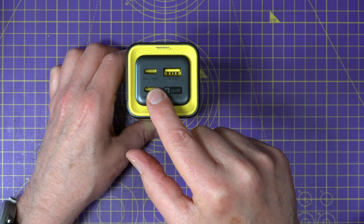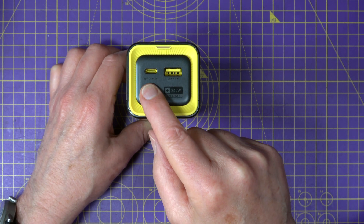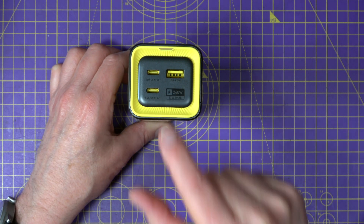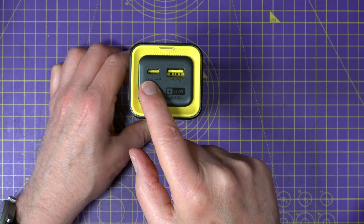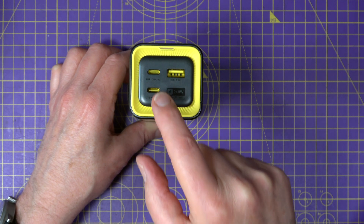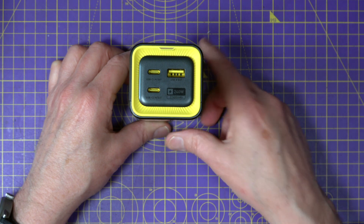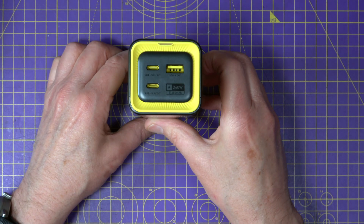Because these USB-C ports are bi-directional, you can use one to power a laptop and plug the other into a USB-C charger, so it can charge and power a device at the same time. Importantly, this 140 watt port means you can charge this very quickly if you have a suitable 100 watt charger — there's no point in having a big powerful USB pack if you can't charge it quickly.